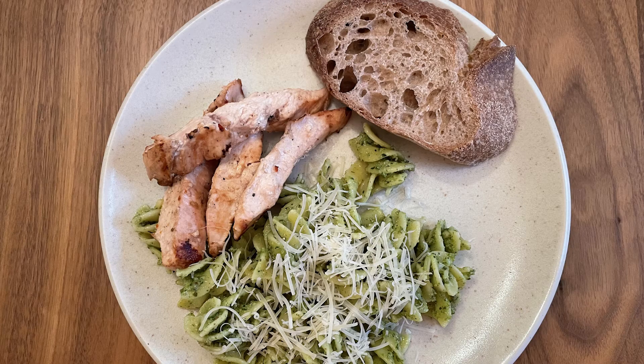You guys can make this — it's super easy and it's really good. I want you guys to fuel well; that's the whole point. We want to make sure we replenish our body while we push our bodies hard. Have fun, you guys. Enjoy your pesto.